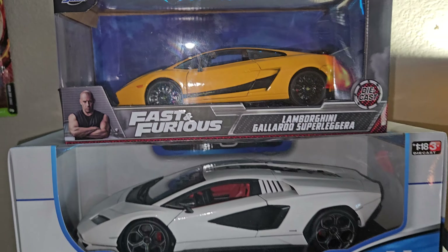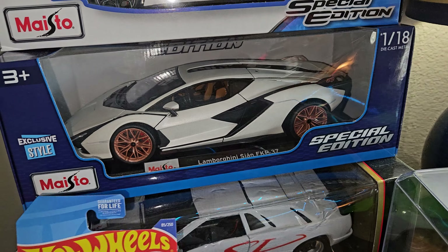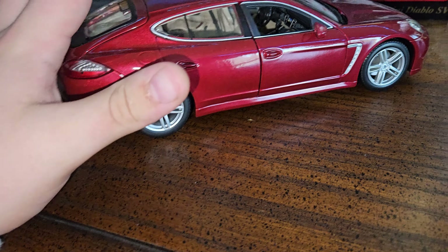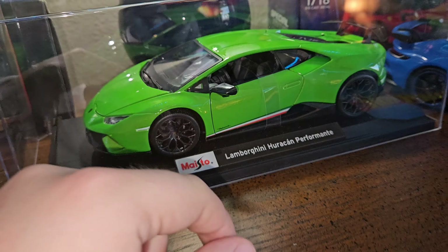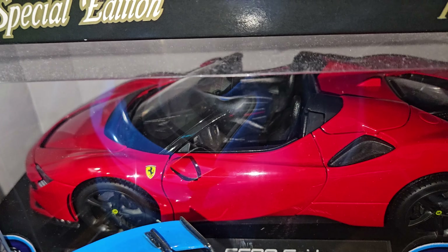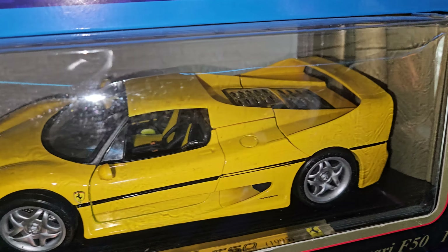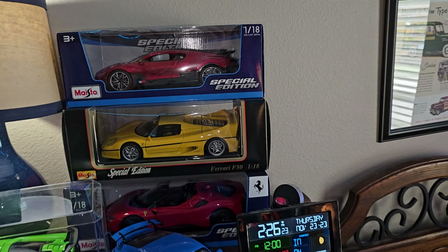This is a 1/24 Lamborghini Gallardo Superleggera, and you have the new Lamborghini Countach, the Lamborghini Sian FKP 37 — Hot Wheels version — and a Lamborghini Diablo SV. One of my favorites, the Porsche Panamera. And then one of my favorites: the Lamborghini Huracán Performante — got this model at Sam's Club this year. And the 911 GT3. Also the Ferrari SF90 Spyder — a Sam's exclusive I got about a year ago. And then the Ferrari F50 in yellow — an older model from the 90s. This is a Bugatti Divo — got this model about two years ago.